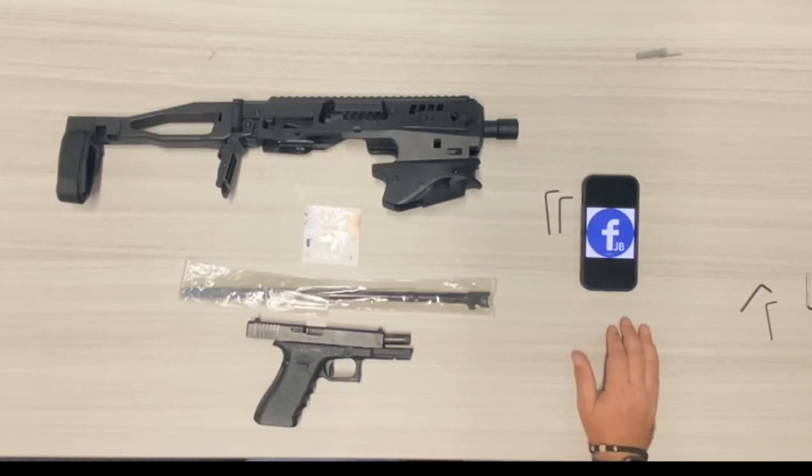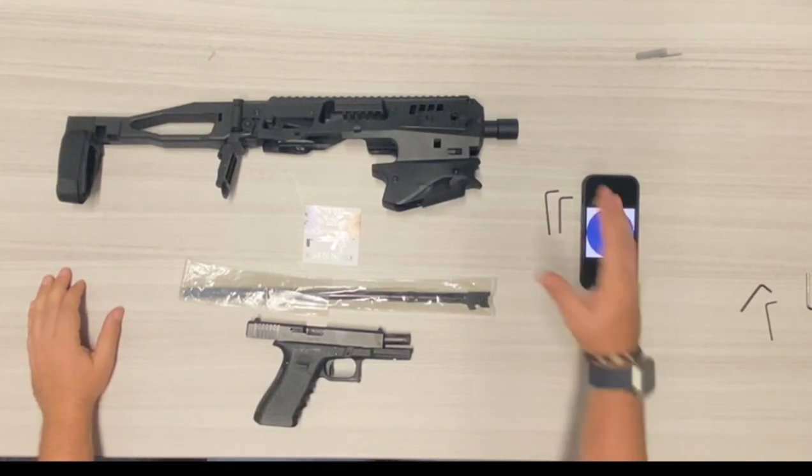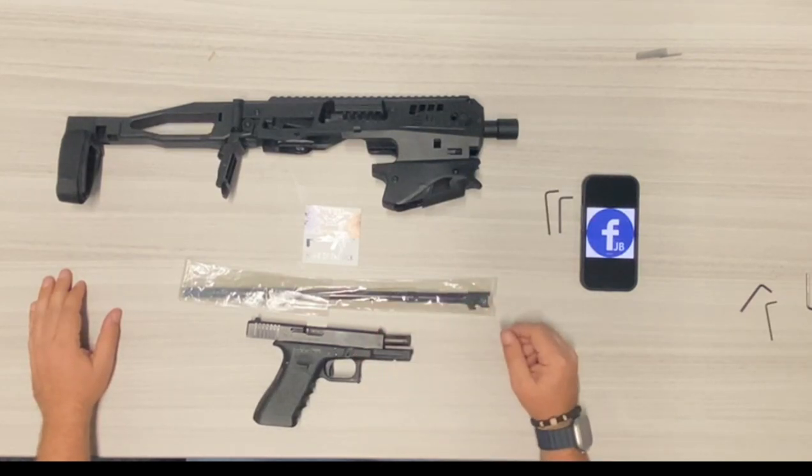Welcome to CAA USA. We're going to cover the installation of the 16-inch barrel. We're going to use the 17 model right now. We also have this for the Glock 19 and various models in the future.